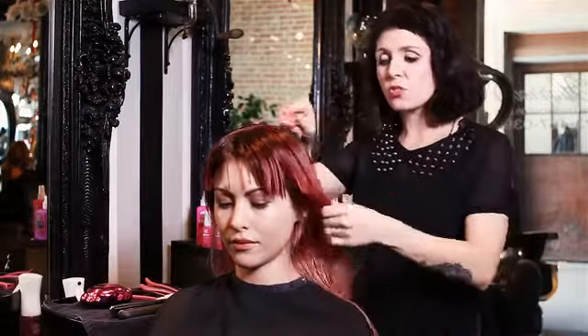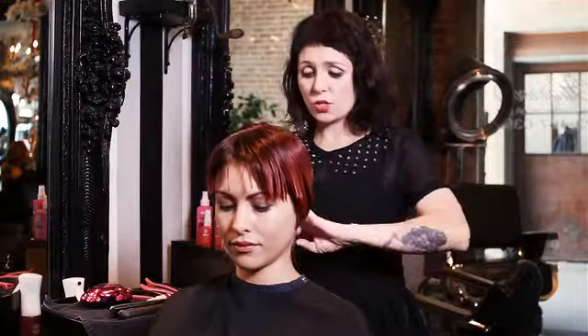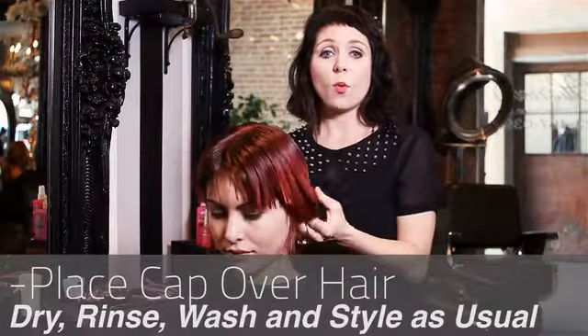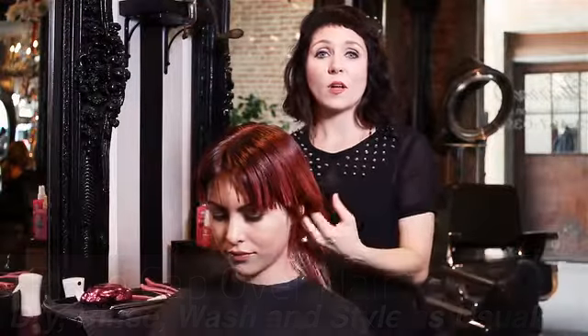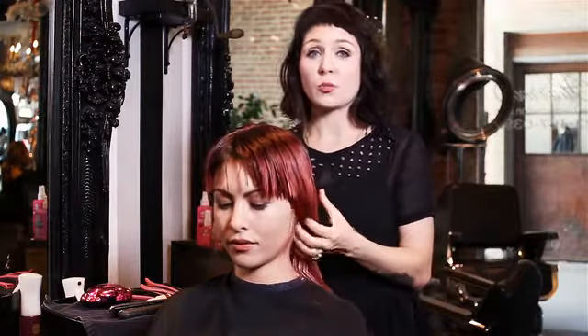Because your hair is damp, just roll it up, stick it under a cap, and put it under a dryer for 10 minutes, then rinse, wash, and style as usual. If you're doing it at home on dry hair, you're going to flat iron it in to really get it to work.